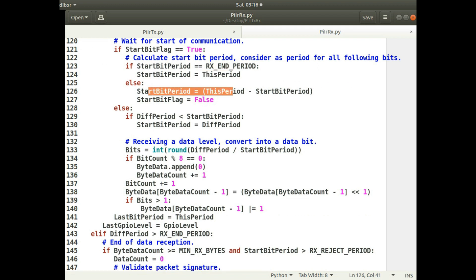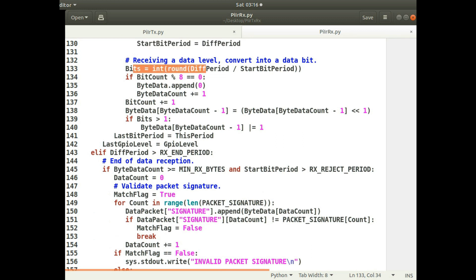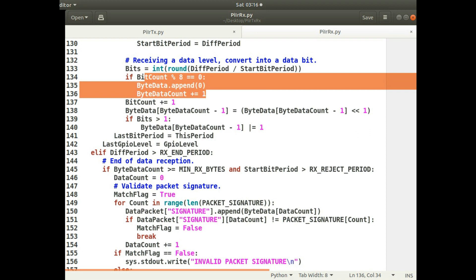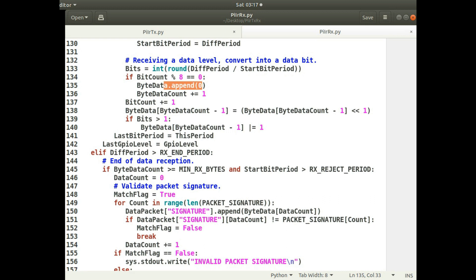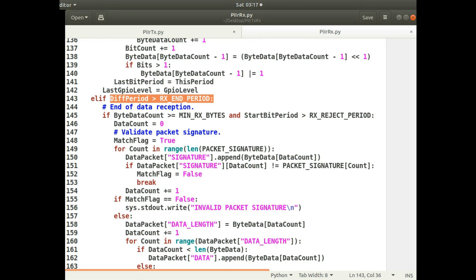After the start bit, it determines the period length for all subsequent bits and decides if each is a one or a zero. It adds each bit to the current byte, and after every eight bits it appends a new byte to the data. So at the very start it appends a byte, then after every eight bits it appends another byte, building up the full received data. It keeps doing this until it has received all the data. When the period waited between level changes is longer than the defined end period, it decides that's the end of the data.